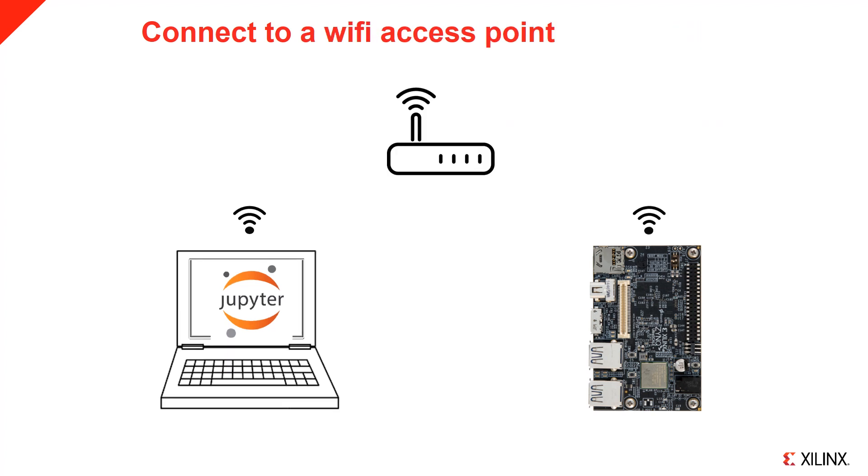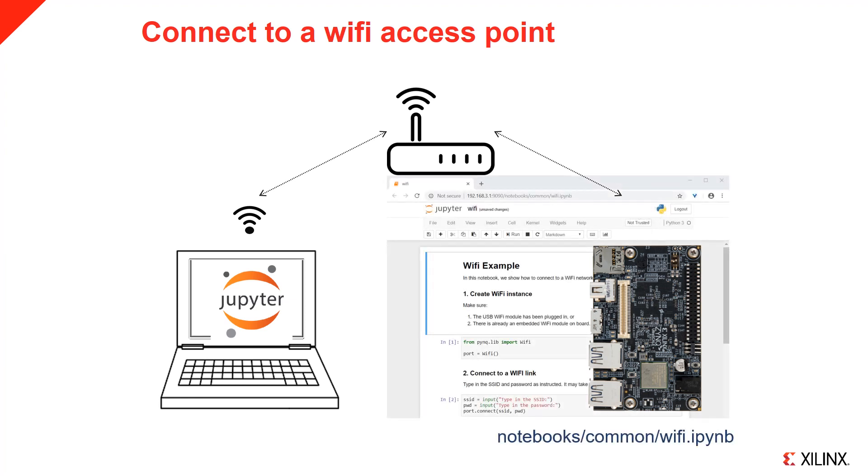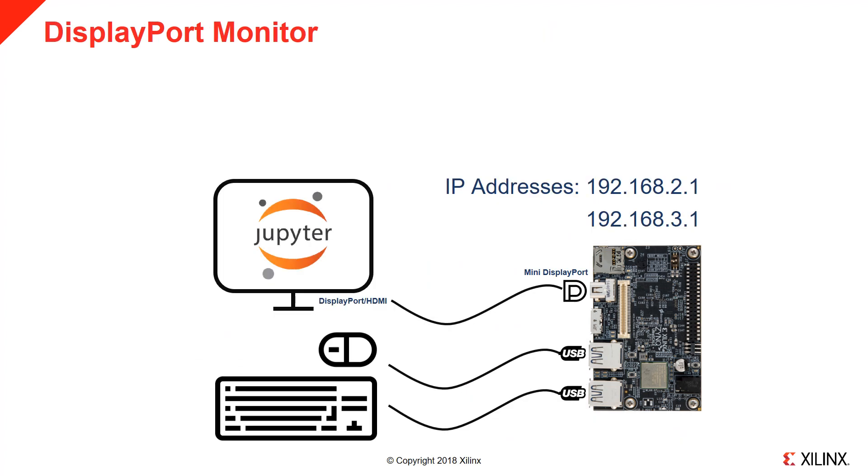You can also connect the board to other Wi-Fi networks, for example your home Wi-Fi. In this case, your laptop will also be connected to the same network. The easiest way to configure the Wi-Fi settings is to connect to the board using one of the other connection methods, then the Wi-Fi notebook can be used to select and log into the network SSID. You can also connect a USB keyboard and mouse and a monitor to the mini DisplayPort of the board, which will allow you to access PYNQ from within a browser running on the board. You can also use any of the active IP addresses of the board to access Jupyter.